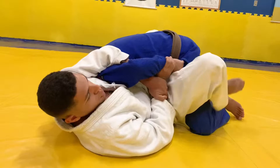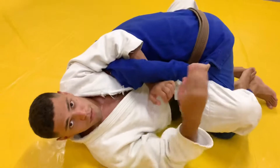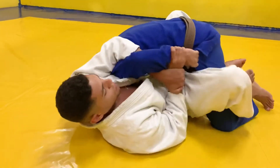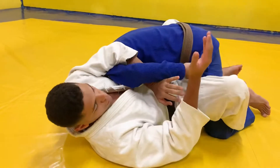No judô, se eu não evoluir aqui dentro de 5, 6, 7 segundos, o juiz dá mate e a luta volta em pé. No jiu-jitsu tenho que ser muito rápido também. Se eu ficar disputando força com ele vai passar o tempo e o árbitro com certeza vai parar — a luta vai voltar.